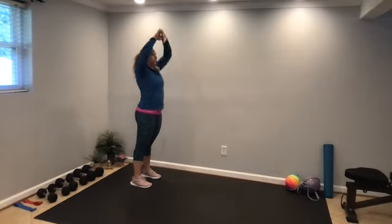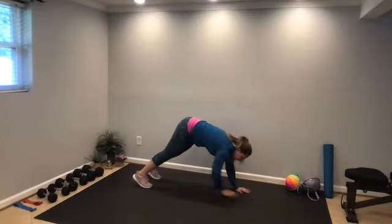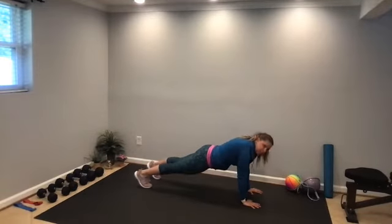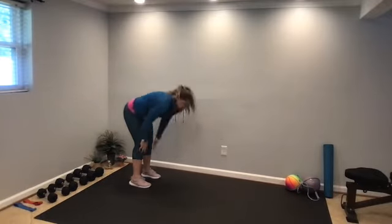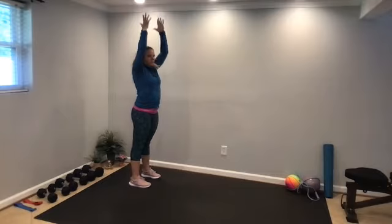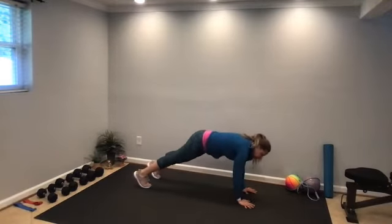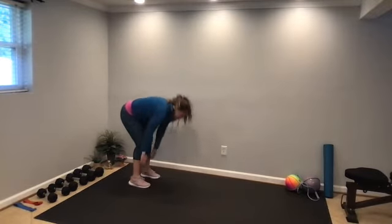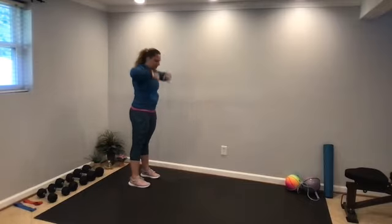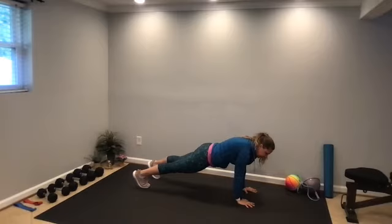Next we're going to come into inchworms. Reach the arms up overhead, hands come to the floor, inch your way out into a plank, and hold here — core is engaged. Inch your way back. Make sure you have some space to move around, and keep some water nearby. Hold this plank, core engaged, nice flat back.